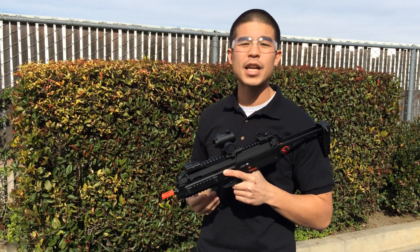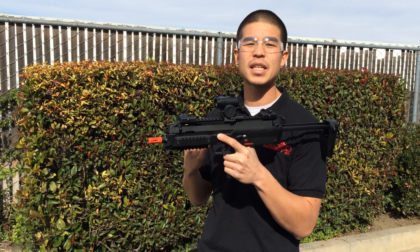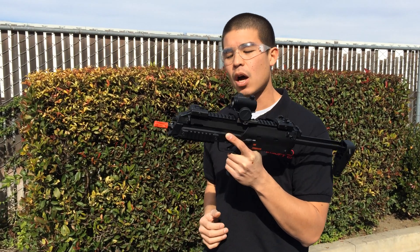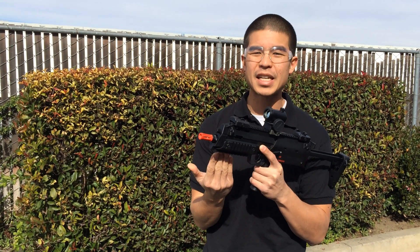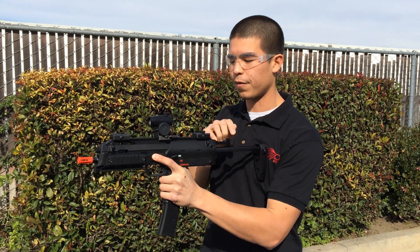We just got the brand new Elite Force MP7 Navy in. The cool thing about this gun is it's actually going to be a one-to-one replica of the actual MP7, so it is true to size. I do like that you have Picatinny rails on all four sides. You don't have the flip up and down built-in grip, but that's nice because you can put your own grip or grenade launcher or anything else. So let's fire this bad boy off.